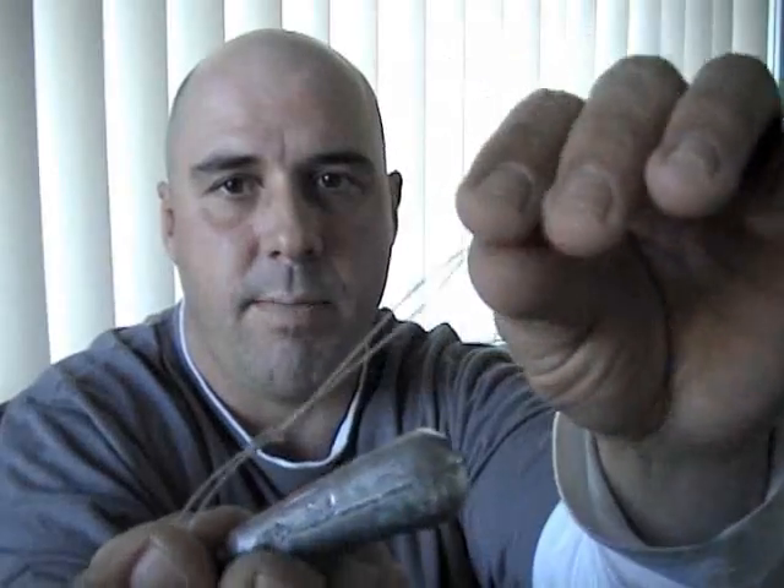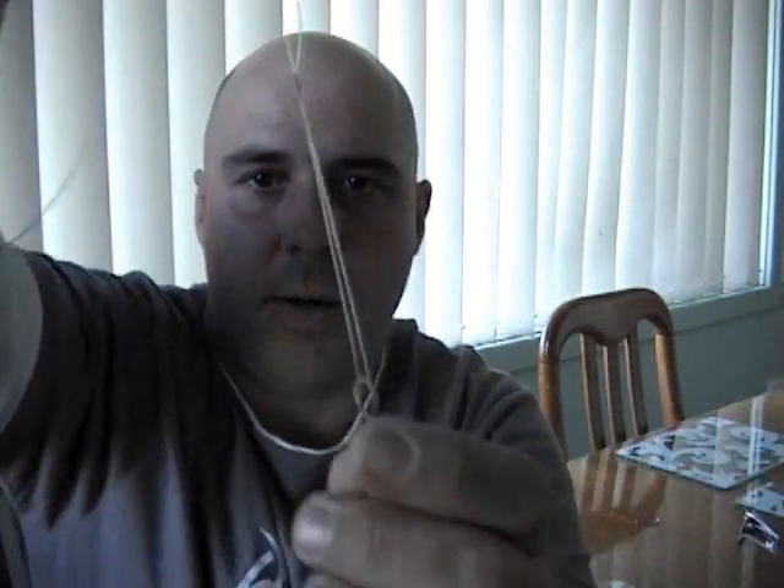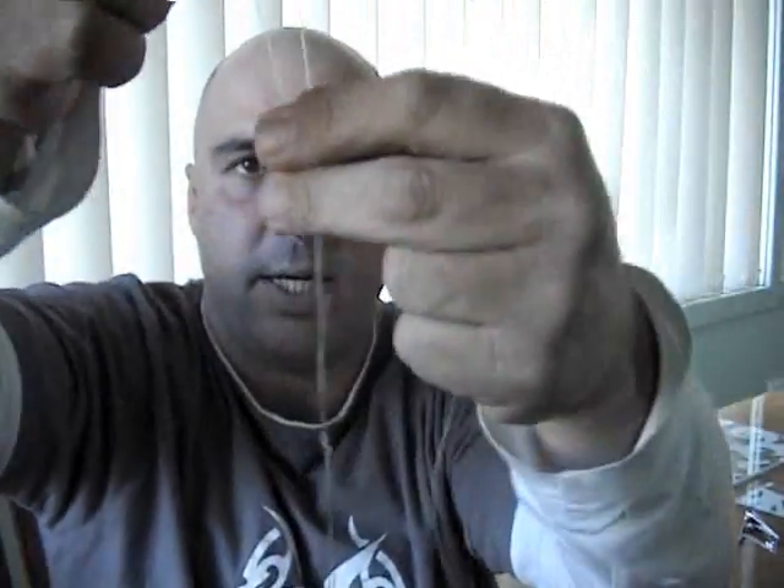Now we're grabbing that end — it should look like that. We're going to bend that line together, slide it through your sinker. Then we're going to grab that again, putting your sinker through there, giving that a pull. That's the first bit of your dropper. Then what we do is we come up about 10-15cm from the sinker.